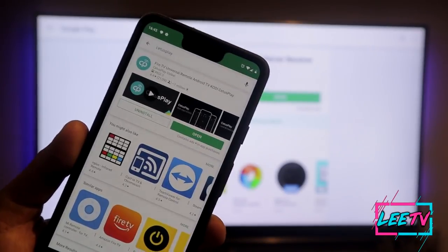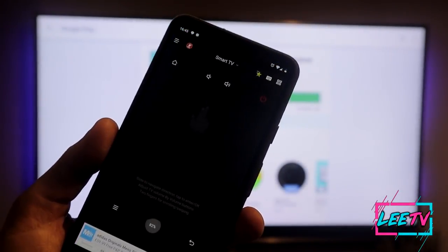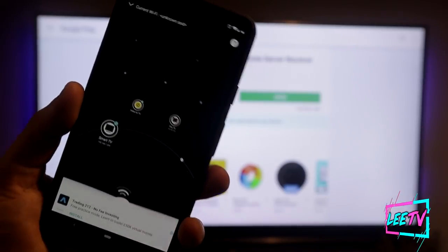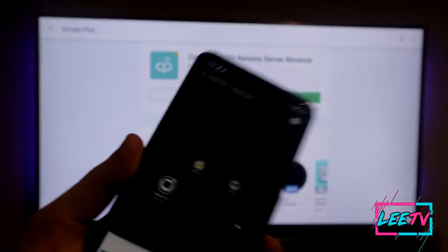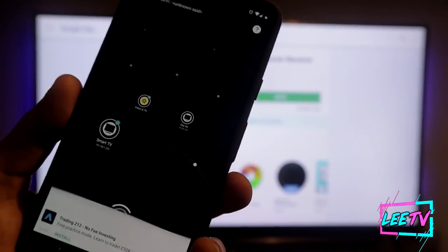Once you've got it and opened the server-side app on your streaming device, simply open Cetus Play on your phone and it'll give you a list of all the devices you can connect to. Make sure that app is open in the background and it will pick up the Cetus app so you can connect to it, and you are then good to go.